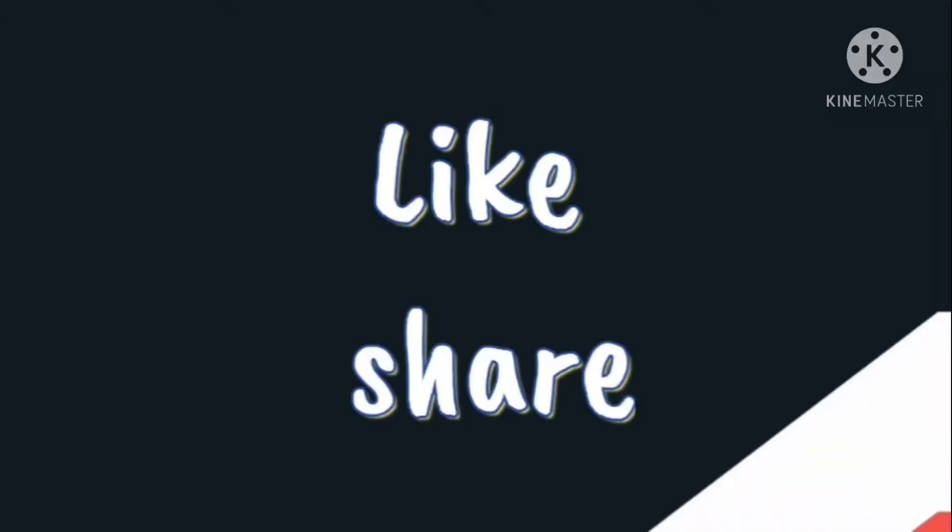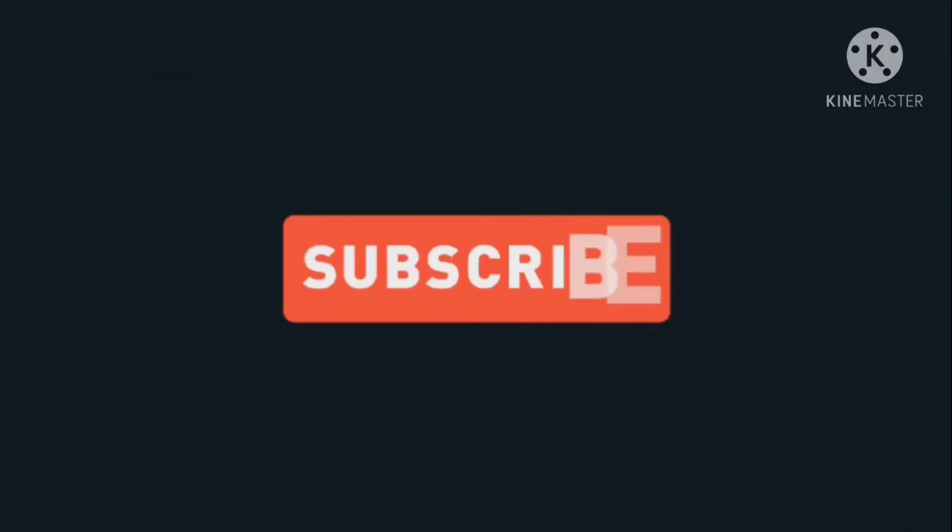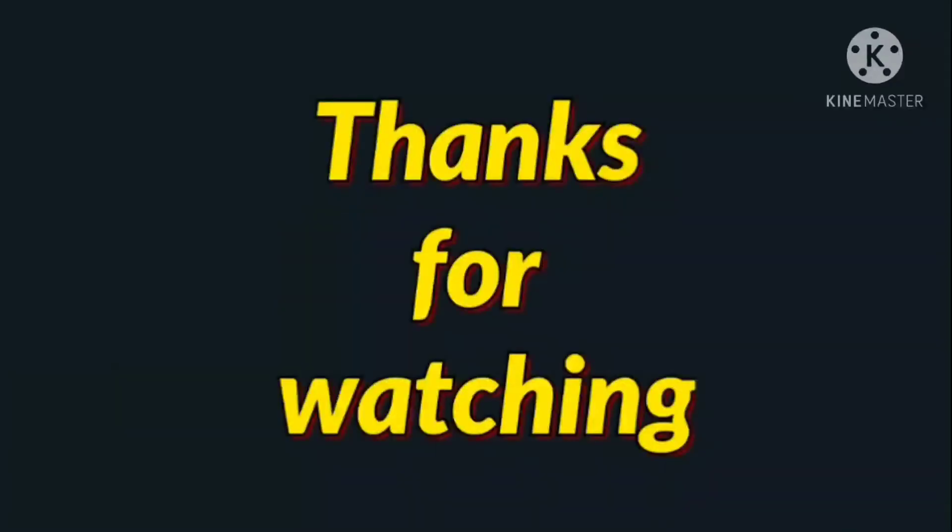So friends, if you like this video, please like and share. Subscribe to my channel. Thanks for watching. Bye!